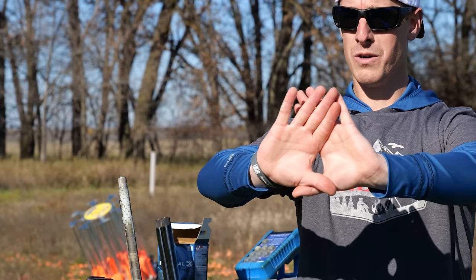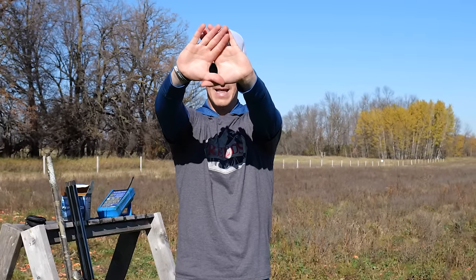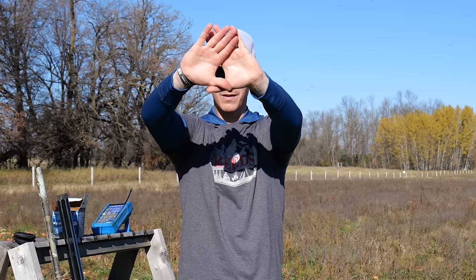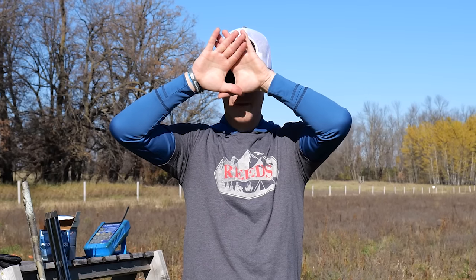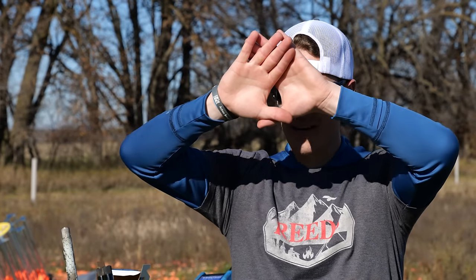I'm going to give you another test. Look at an object, make a small triangle with your hands, both eyes open, put it on the object — I'm over the camera lens — then move it slowly back to your face, keeping it in focus the whole time. My hand comes right back to my right eye. There might be a scenario where you still can't figure it out and you bring it right to the middle of your face. Nothing's wrong with you, but there is the potential that you don't have a strong dominant eye and you're bouncing back and forth.